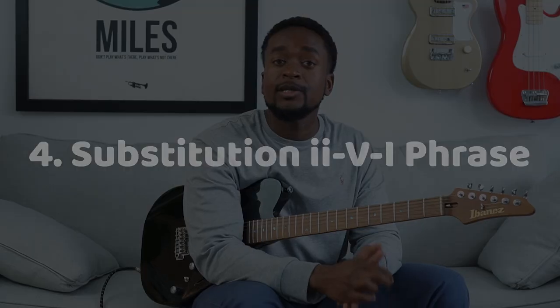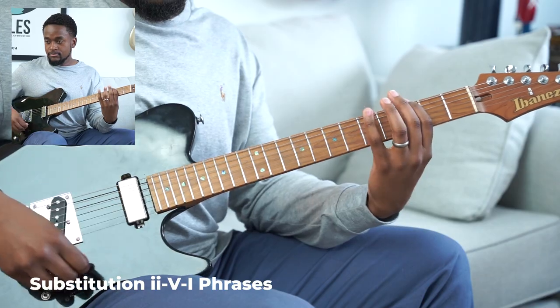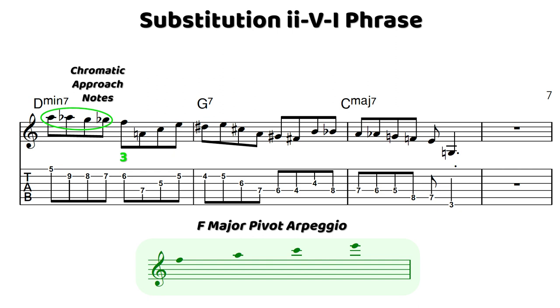In our fourth phrase, we're going to be taking a look at a lick over 2-5-1 that uses a substitution. Our substitution is going to use one measure of D minor 7 to G7, and then we're going to have a measure of F sharp minor 7 to B7 — so this is taking that 2-5 and moving it up a major third. To start the line, we have a series of chromatic approaches into F, starting from A and moving down chromatically to the flat third of our two chord. And then we have one of my favorite devices — this pivot arpeggio.